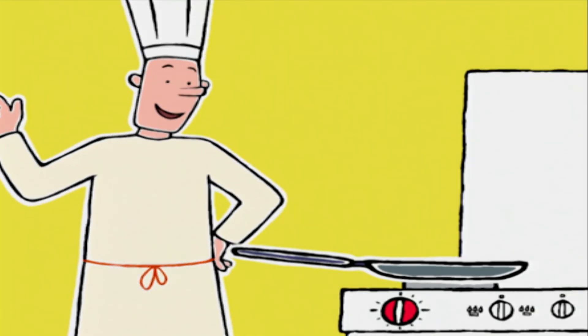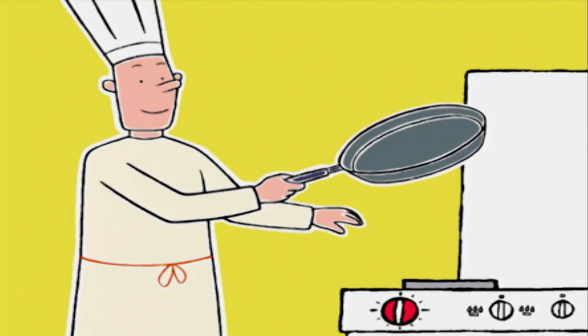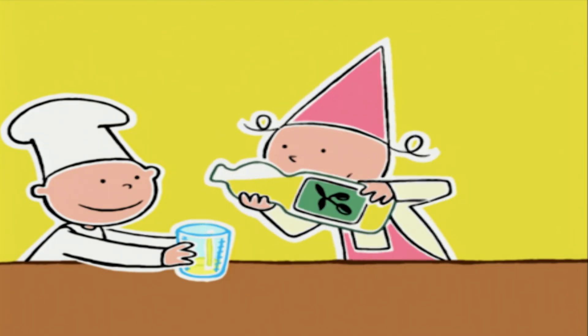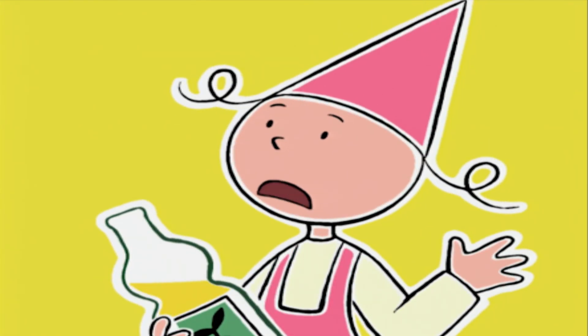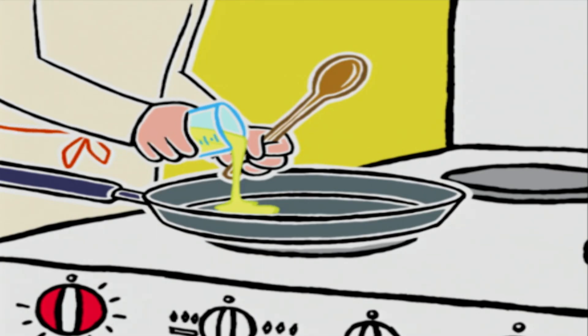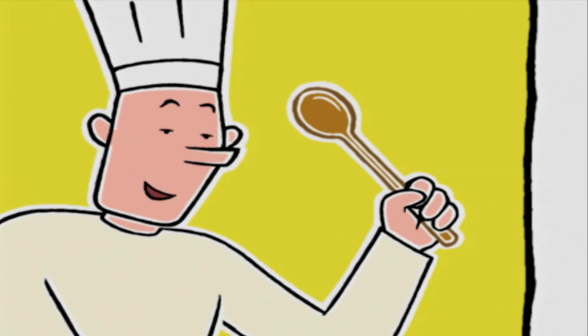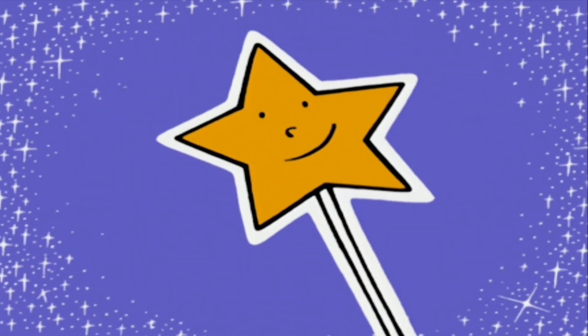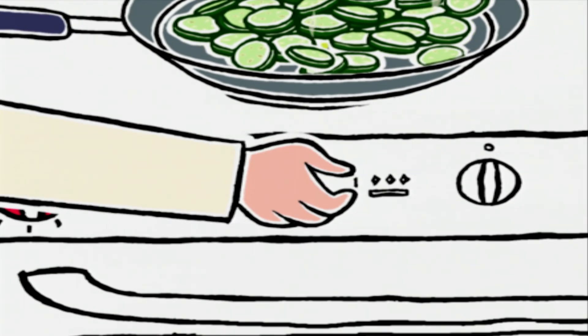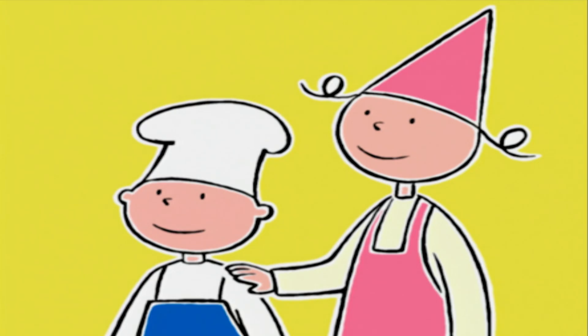On va pouvoir commencer la cuisson. Cette grande poêle est parfaite. Il me faut 10 cl d'huile d'olive. On va d'abord cuire les courgettes. Mais je croyais que dans une ratatouille, tous les légumes cuisaient ensemble ? Ah, justement ! C'est ça mon secret. Je fais dorer tous les légumes séparément pour qu'ils gardent tout leur goût.